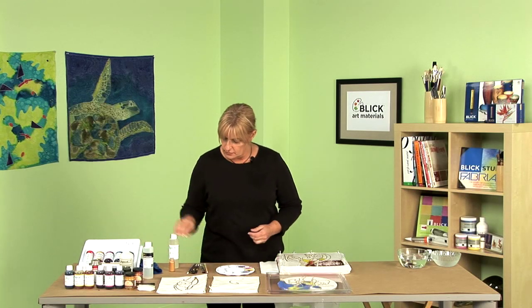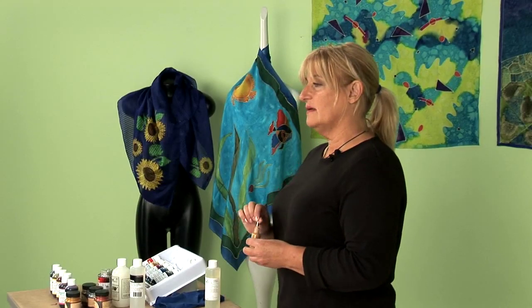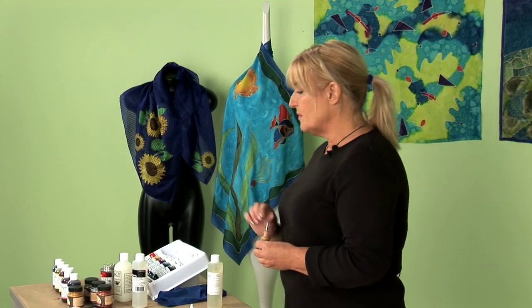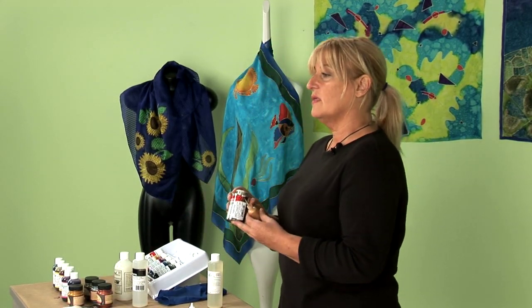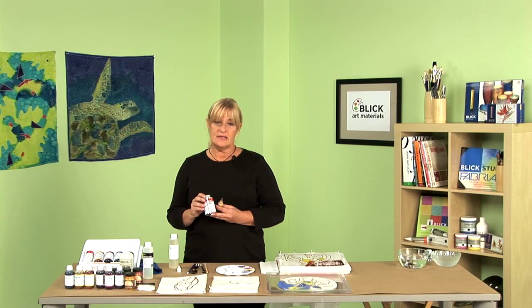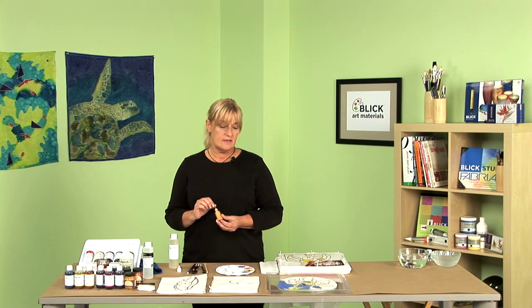Now I'm going to take my Resist, which is Gutta. We've got two different kinds of Gutta: a water-based Gutta and a solvent-based Gutta. The solvent-based Gutta is harder to work with, but the nice thing about it is that you don't have to wait for it to dry before you paint. The water-based Gutta is easier to work with, but you do have to give it a little time to dry so your dye doesn't run under it.